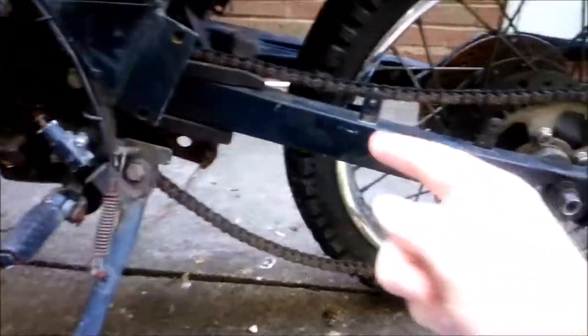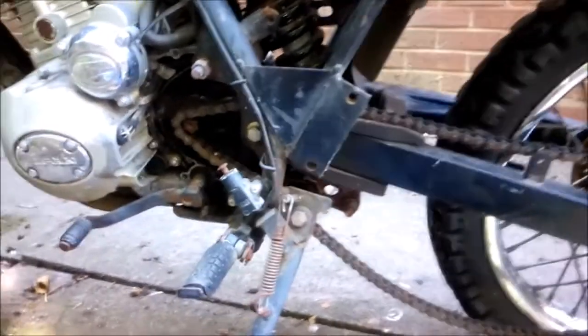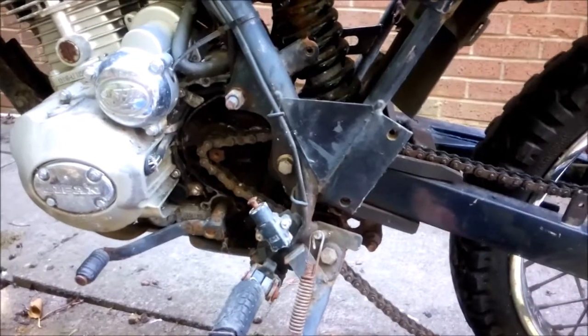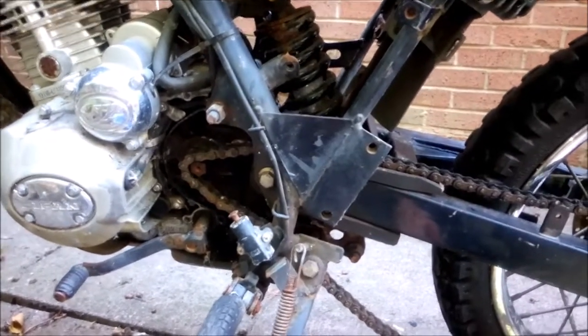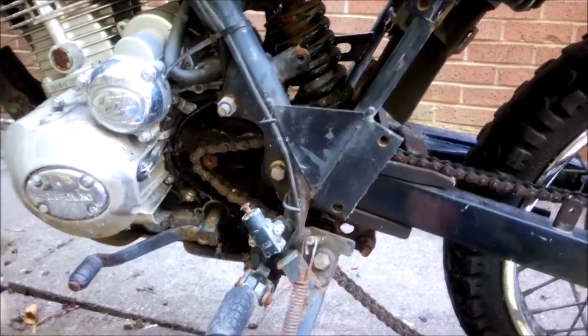So pretty much done — I took the whole rear brake system off. The master cylinder needs replacing. I'm getting a universal one for that, which will work out cheap, and it'll fit it as well.